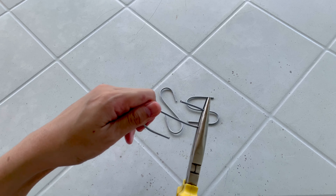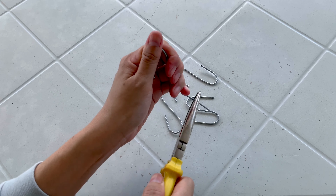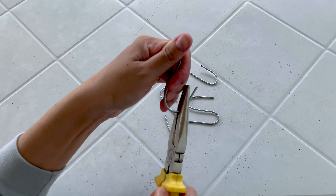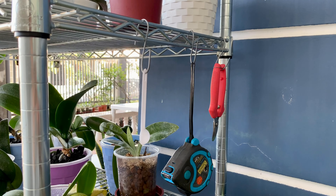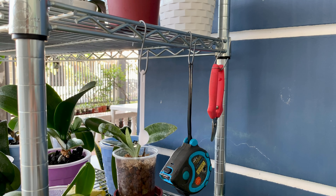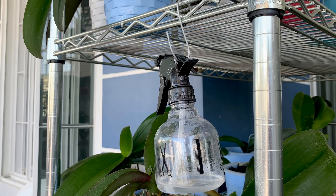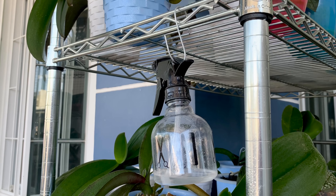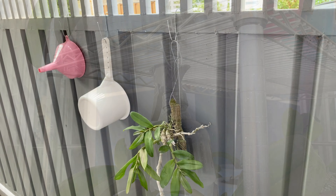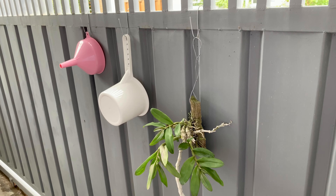So you can make them according to your preference or what you need. I'll make two more — very quick and very easy. You can use these to hang your tools or even pots.